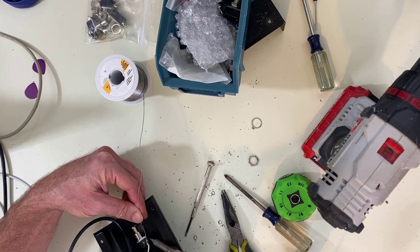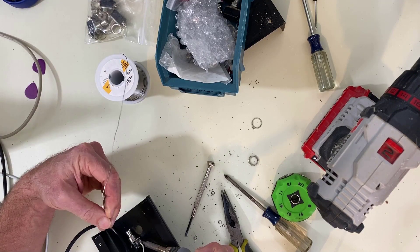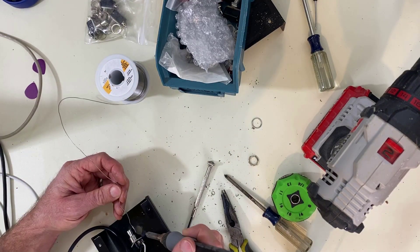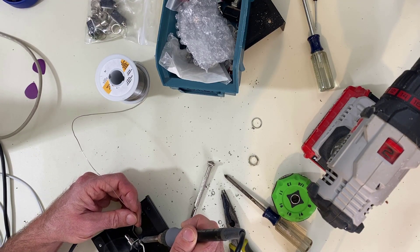We should have checked what it needed first instead of having to do this twice. That's the equivalent of the woodworker's rule: measure twice, cut once. And here we are — I always cut twice too, when I do the wood.